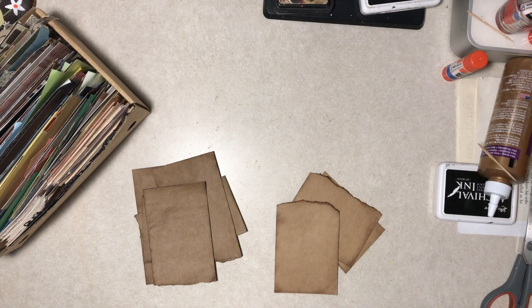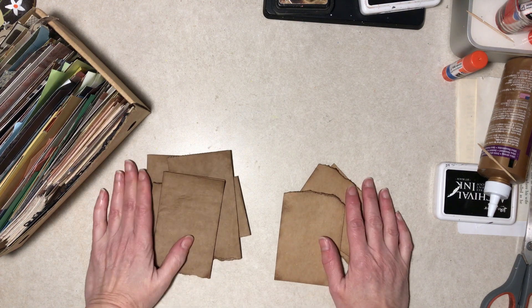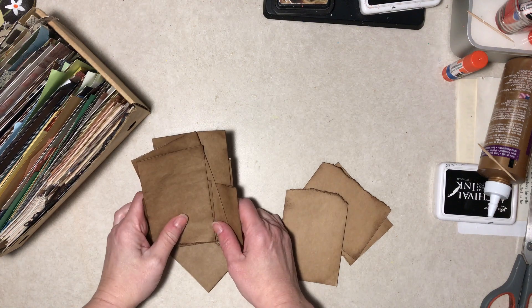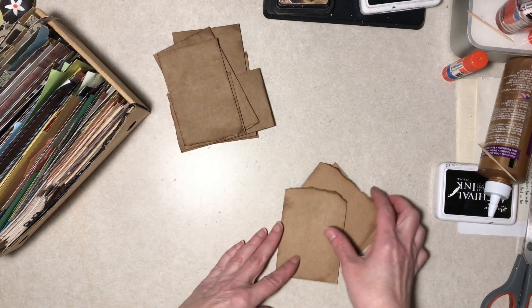Hi everybody, it's Diane here. As I imagine you read, we're making journaling tags, spots, cards — whatever you want to call them. This is inspired by Helen at Moss Cottage; I will put her info in my description area.